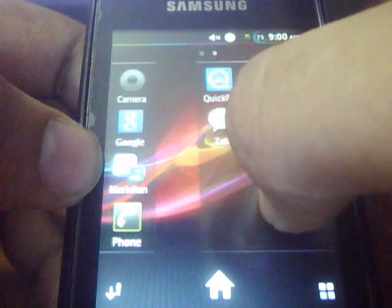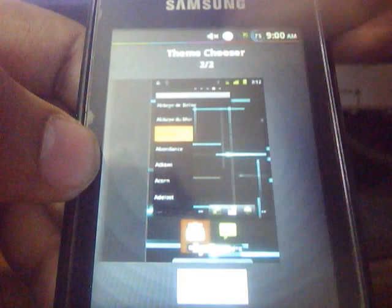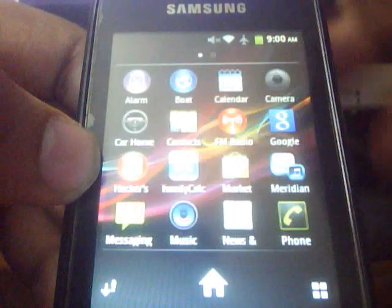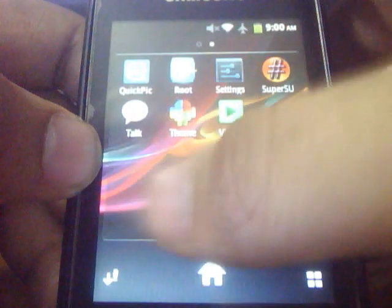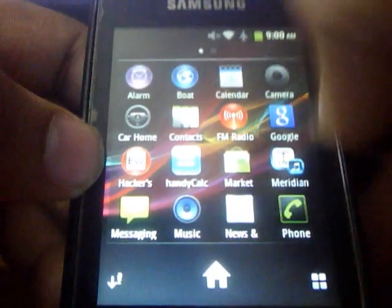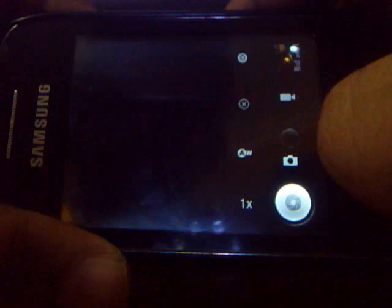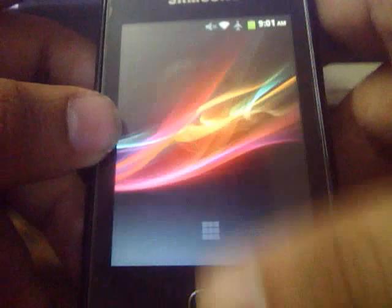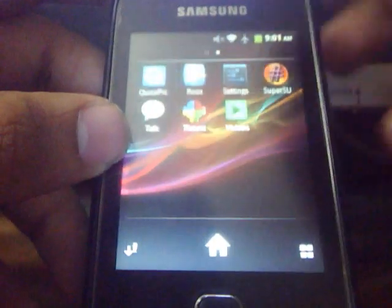If you want to revert back to the theme, just slide left and apply, and you will be back to the system theme, which is the default CM7 theme. The camera is still not working, so you have to install a third-party camera application. Now you can take pictures. That's all for today — thanks for watching, please rate, comment, and subscribe.